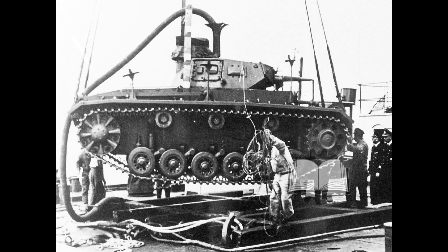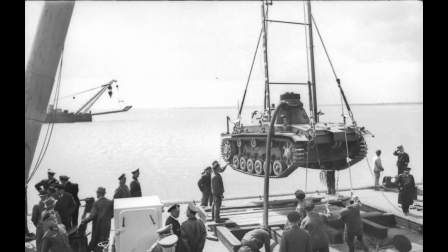In case of any water leak, the Tauk Panzer III was equipped with a bilge pump. The tank could remain underwater for up to 20 minutes. 168 Panzer IIIs were converted into the submersible Tauk Panzer and demonstrated success in tests during 1940.